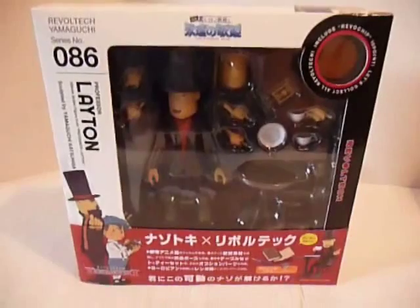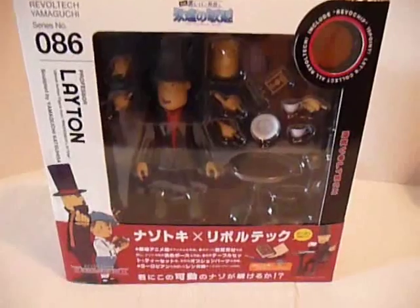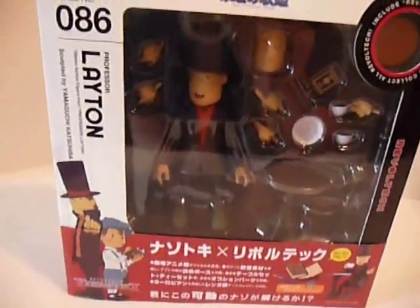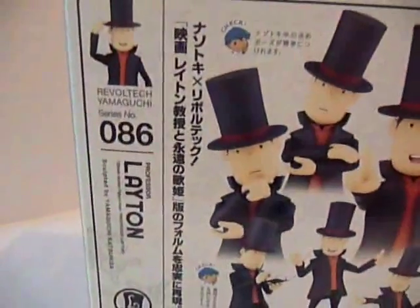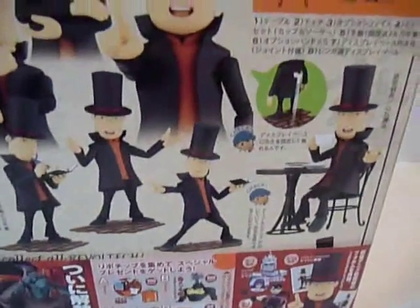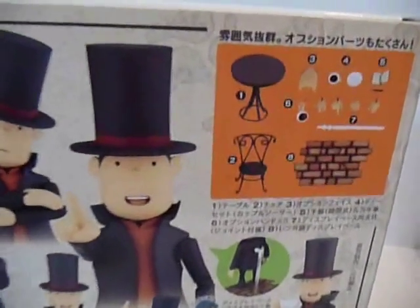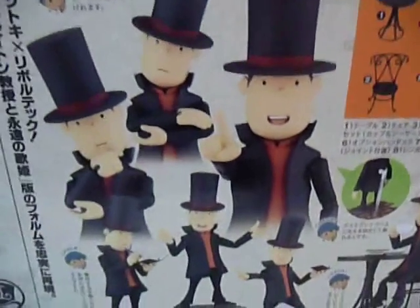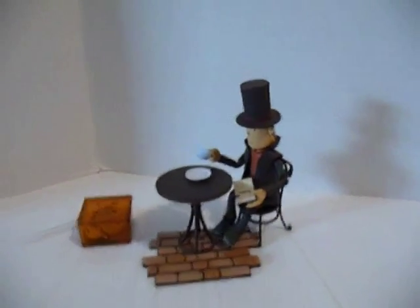Let's start right here with probably the best thing in this — it's a Revoltech Professor Layton action figure. There are countless points of articulation, and you can see all these cool accessories. I really enjoyed it. It's got a lot of cool features — look at all the poses you could do. It's got different faces, stands, a table and chair, a teacup, all that cool stuff. Even a little brick path to put it all on. I thought it was so cool that I actually bought a second one, so I have an opened one and a sealed one.